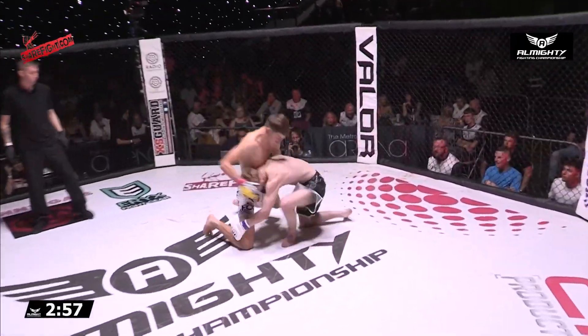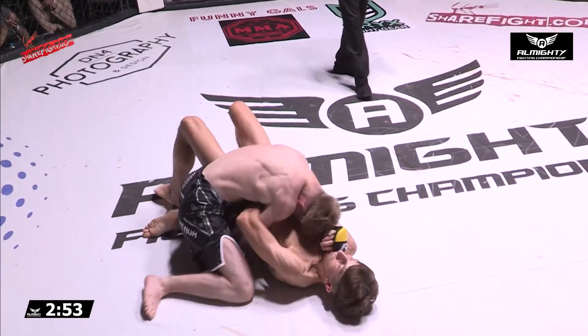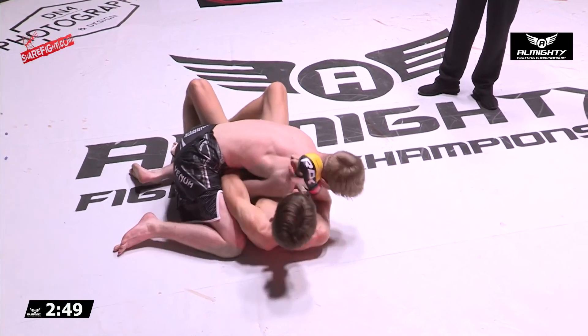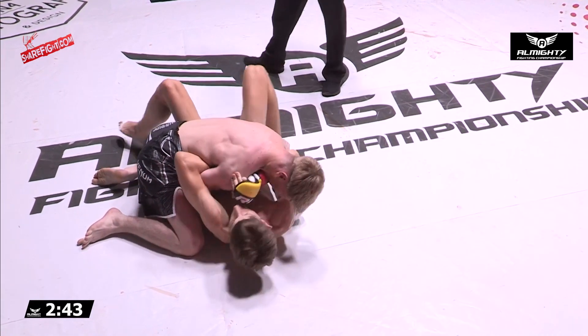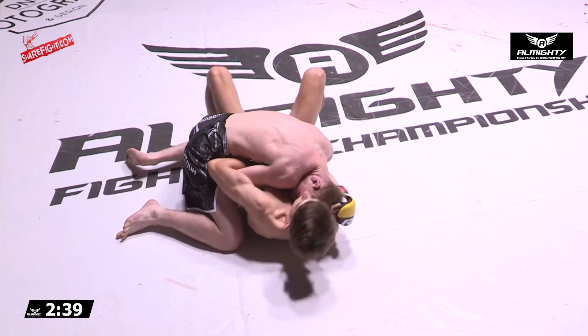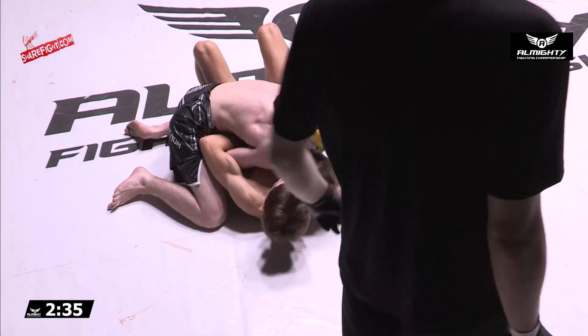Conor looking like the taller guy tonight. Straight in on the takedown is Mika — beautiful takedown, but you could see he tried to establish his range with a teep straight off the bat. Let's see what Chamberlain's got on the ground. Absolutely no messing about with that takedown. Mika looks like a man possessed right now.